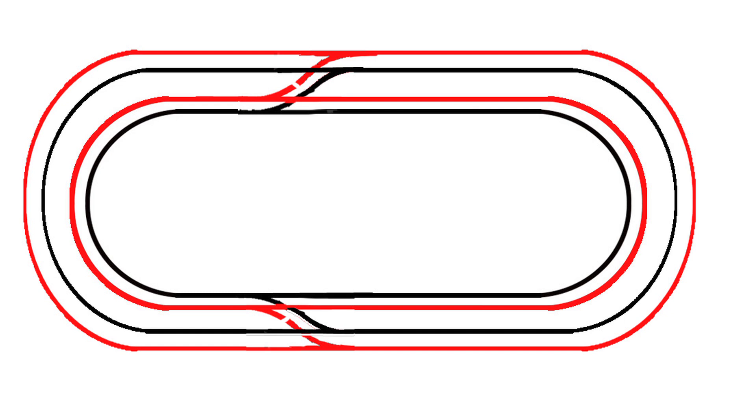You'll also need a crossover to move from the inner loop back out to the outer loop to have any real operations. All you have to do is isolate that red rail at the crossover point and it'll work just fine.